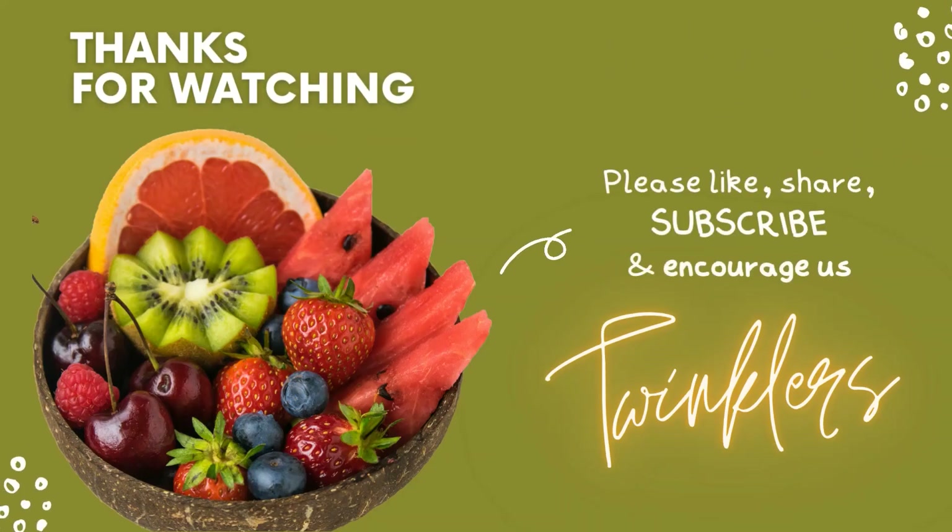Hope you like our video. Thanks for watching. Bye bye!